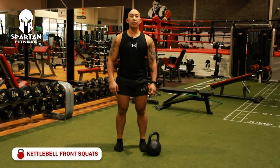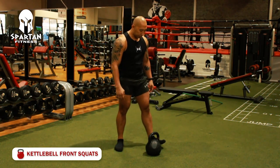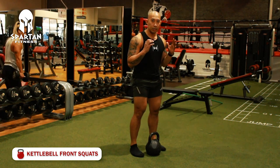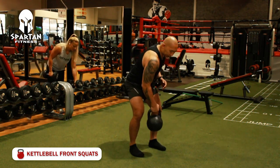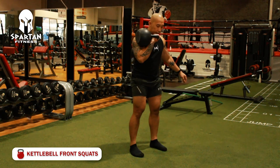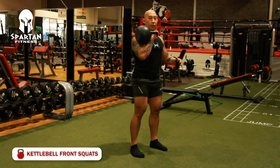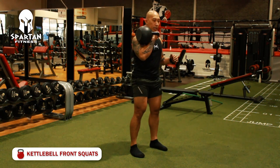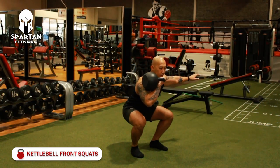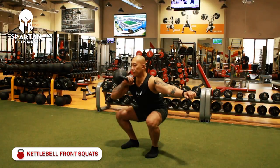Second is the kettlebell front squat. Stand with your feet shoulder-width apart, pick up the kettlebell, put it at the top of your forearm, and keep your back straight. Engage your core, go down by putting your hip down, and then go up.